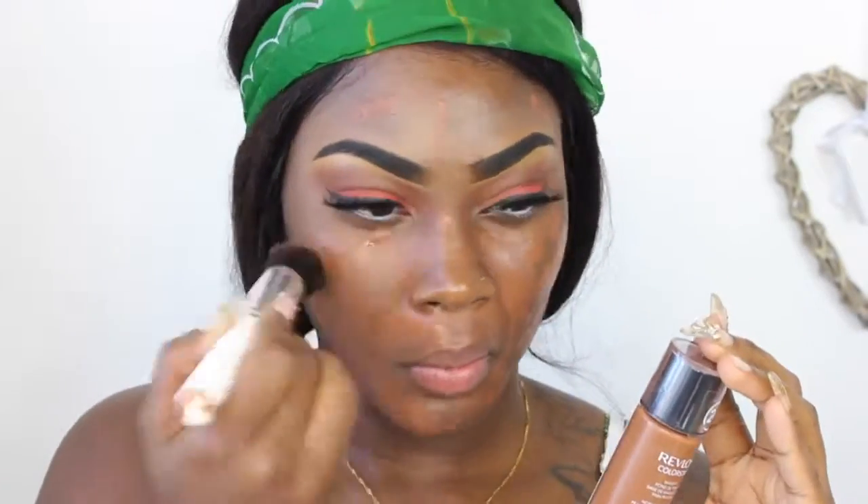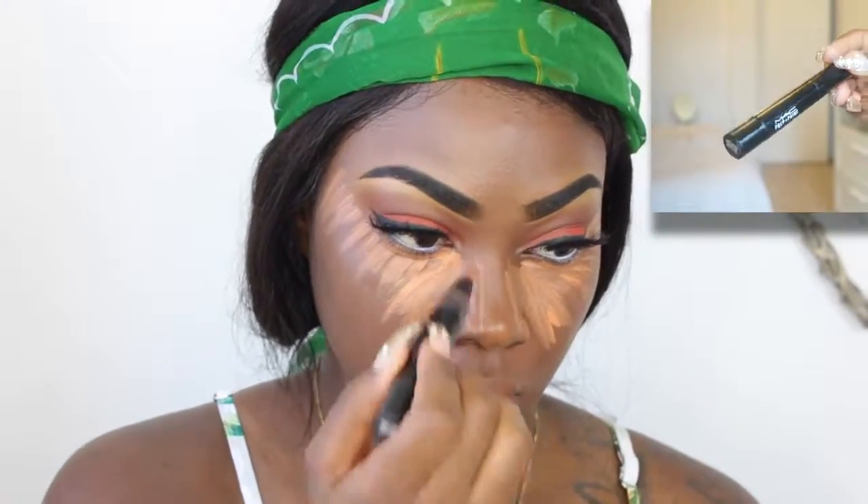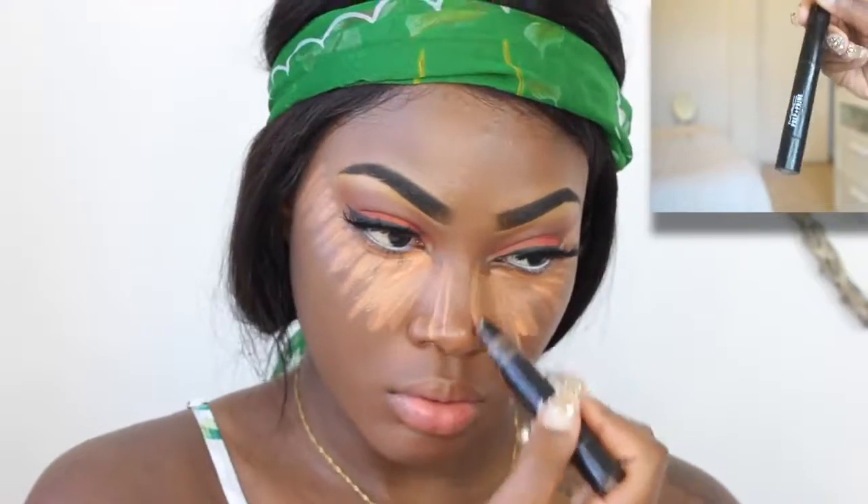Then I'm just going to spray my face with the NYX Setting Spray, ready for my foundation. I feel like it helps the foundation go on better. So this is the Revlon ColorStay Foundation in Cappuccino — that's what I'll be using to blend out the foundation. Then I'm using the MAC Prep and Prime Peach Luster just for a bit of highlight.